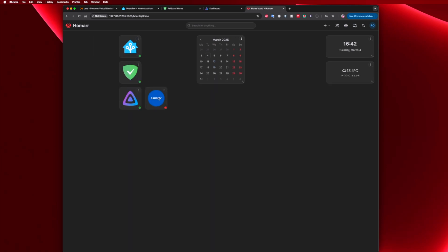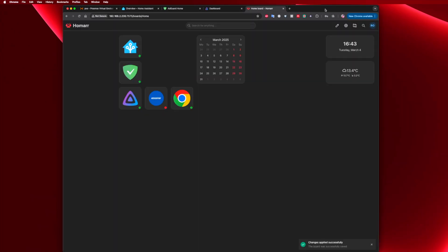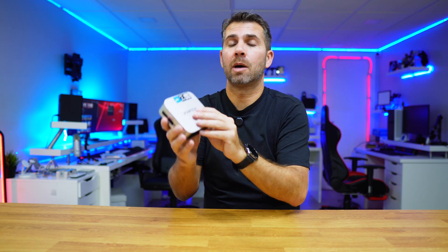For example, I added one of my network-attached storage solutions from ASUS. We can also add external links — I did that with the Google website and selected the Google Chrome icon — just to show that we can put anything we want: a shortcut to a favorite website, or any other service on this machine or any other machine.